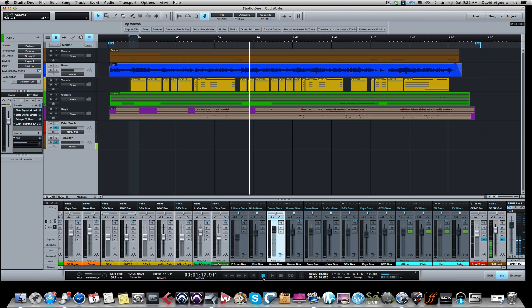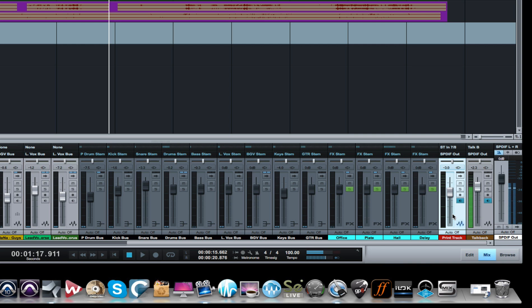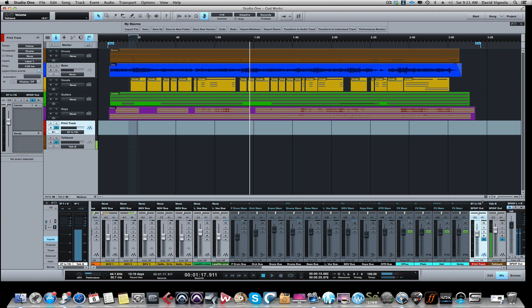Once it comes in on seven-eight, it's got to go somewhere. The trick here is you have to create what's called a print track, which is just a stereo audio track for the summed audio to come in on seven-eight and print to that track. What you're actually going to be monitoring is the audio coming to the print track - that's post-summing. The way you do that is by using this little monitor button in Studio One; you have to have this enabled in order to hear the audio, and you'll see the signal coming in on the meter.